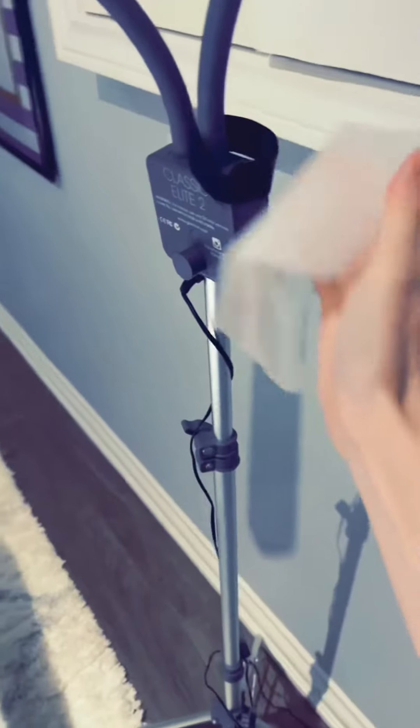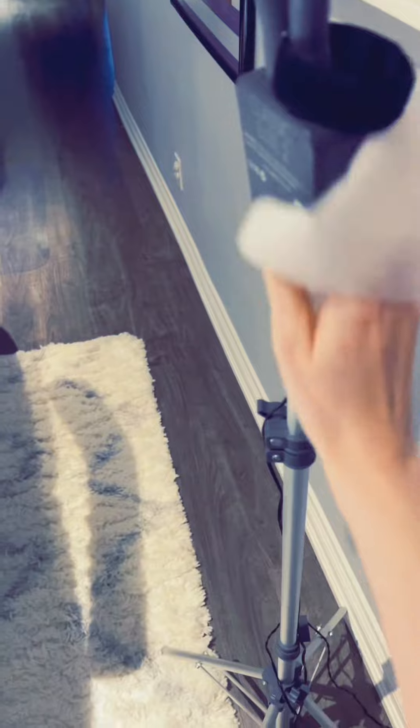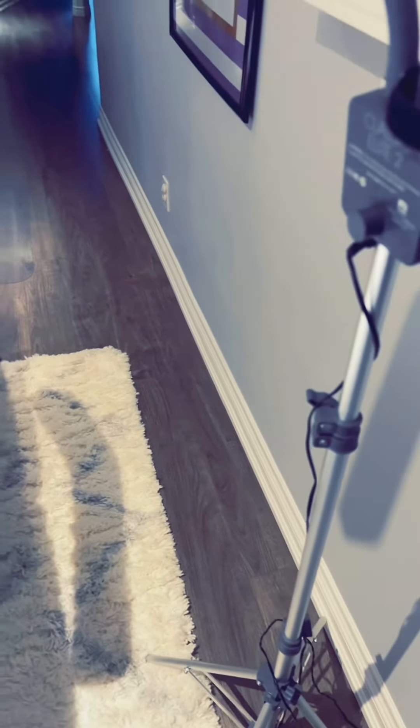I like to wipe down my light as well since I did touch it, and then I finish by mopping the area.